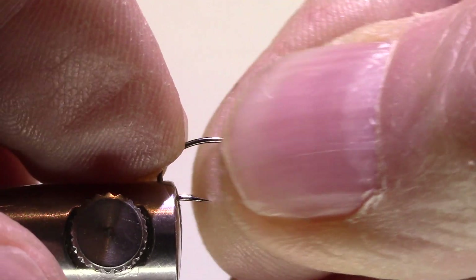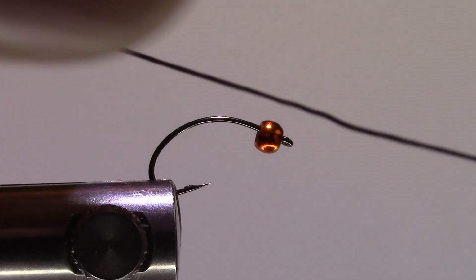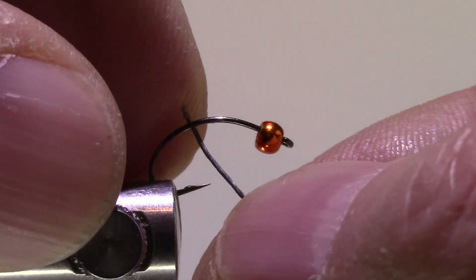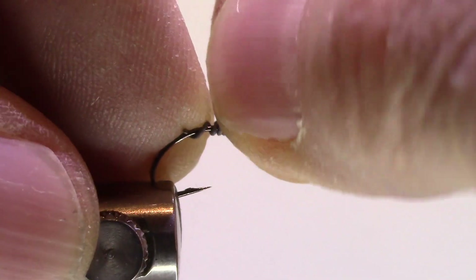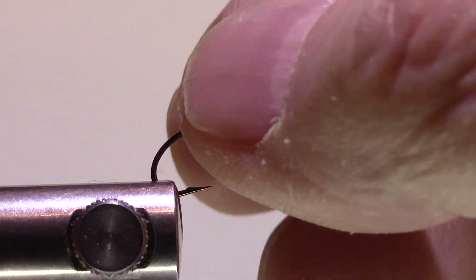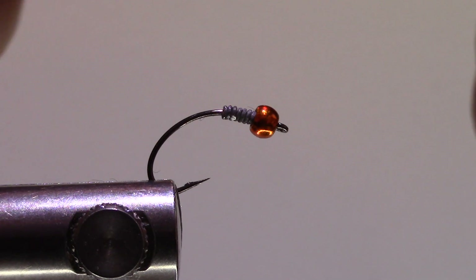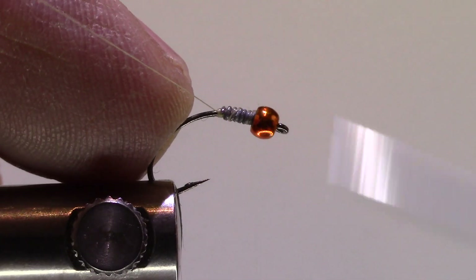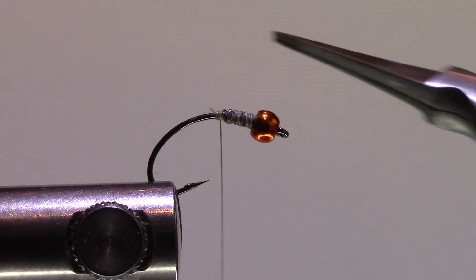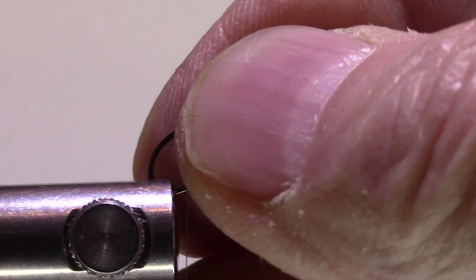I've already smashed my barb and I'm going to mount my hook. I'll add about eight wraps of 0.015 lead wire, then push that right up into the bead to help center it. My thread is 70 denier or 8/0 tan. I'm just going to build a bit of a dam behind the lead, then bring the thread down and tip my hook a bit.